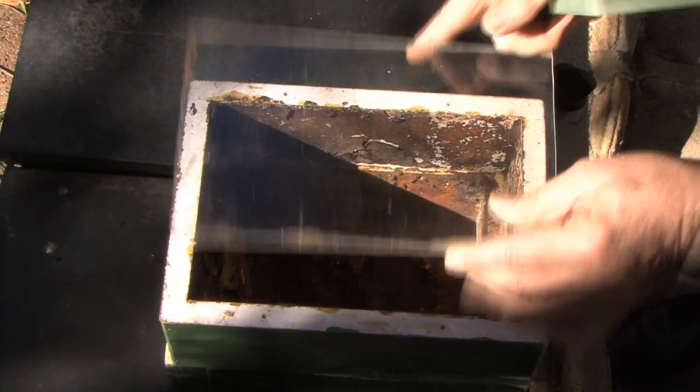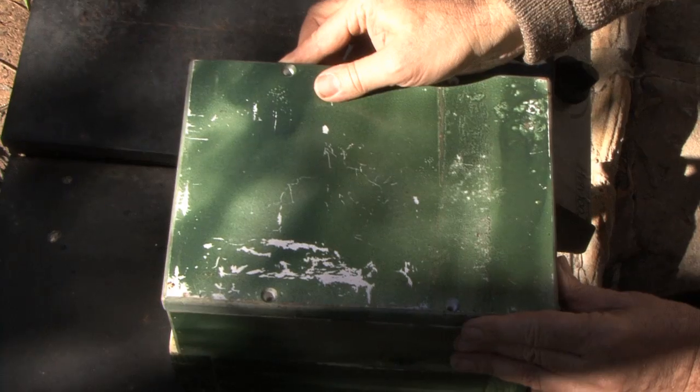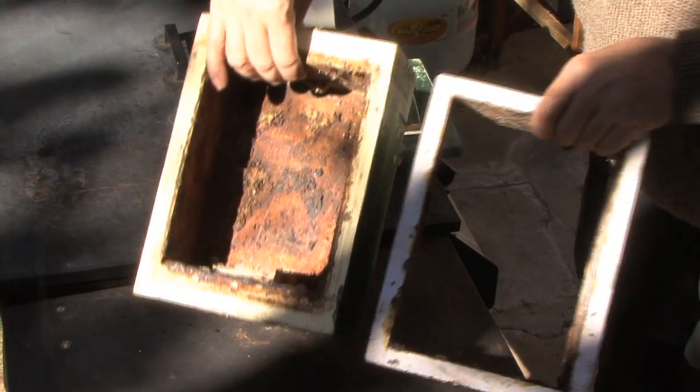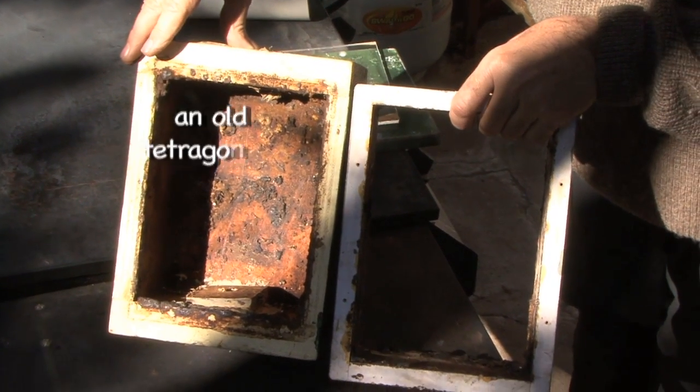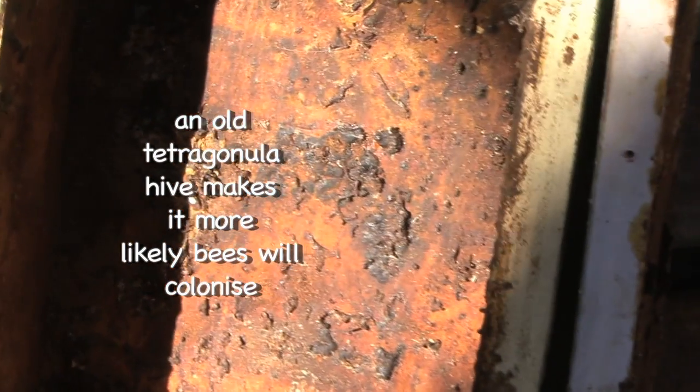One of the things that makes an induction work really well — though it's hard for everyone to do — is to have a hive that used to be used by tetragonula. If you have a look at this, you can see this is an old hive, which means it's got all the old resins and the smells. The bees are going to be instantly happy with this space, making it much more likely that they're going to colonize off.